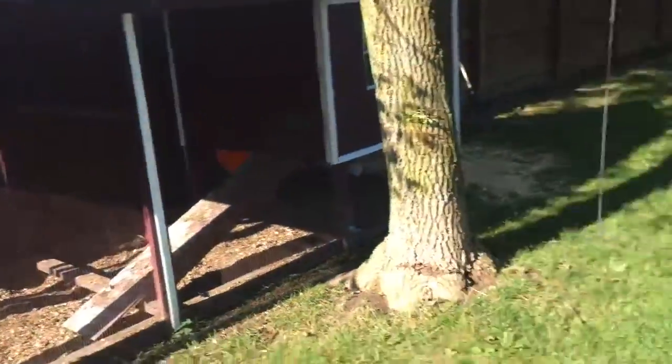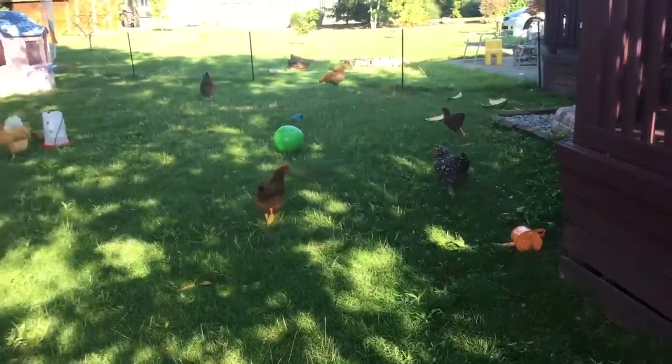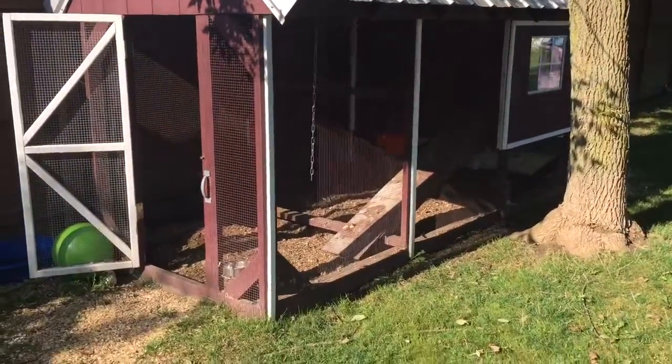And then I tin roofed it. Here is Martha over there — she's very curious. And here is the entire coop. Very simple design.